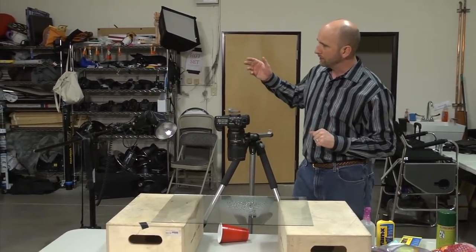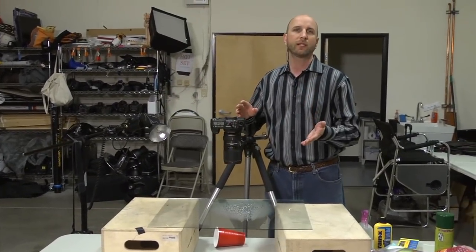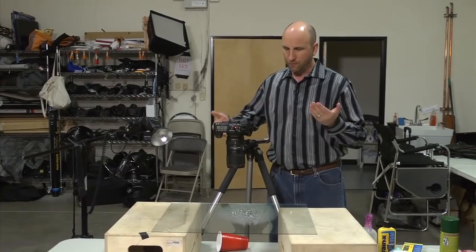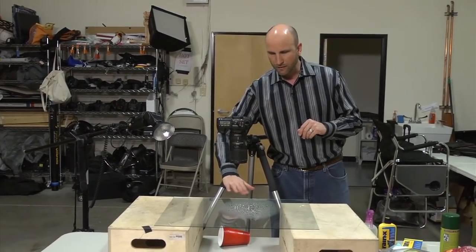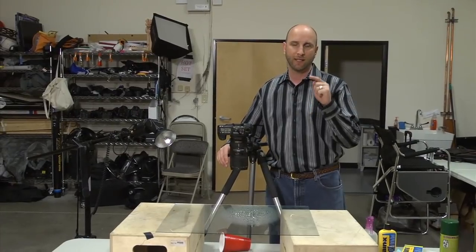You have to have a lot of light because we're shooting at f/22. The reason we're shooting at f/22 is for depth of field. That allows us to focus not only on the water droplets, but it actually allows us to see what's underneath.